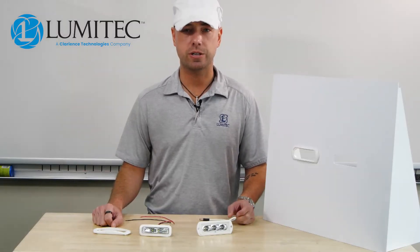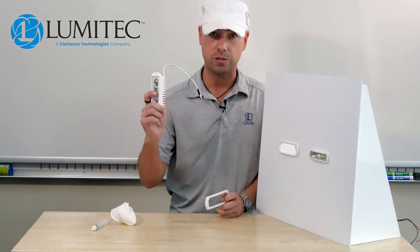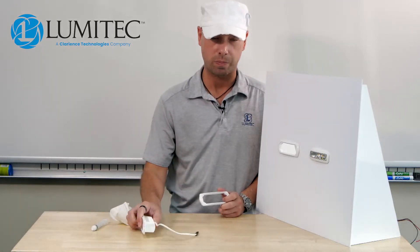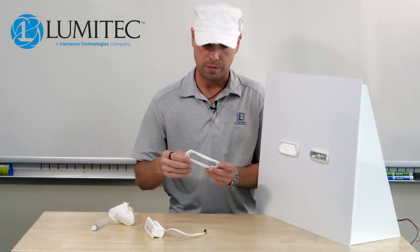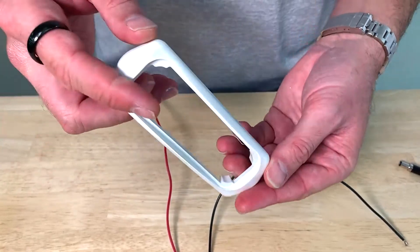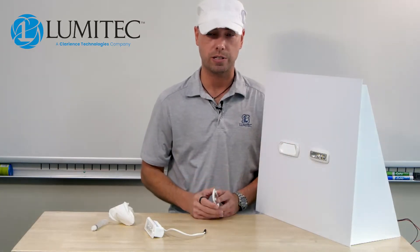I'm Mike with Lumatech and today we're going to show you some tips on how to install a Capri 3 into a pre-existing Capri 2 or earlier floodlight hole. The hole for the Capri 2 is larger, so we've designed this retrofit kit to allow you to easily install the Capri 3 into a pre-existing Capri 2 hole.